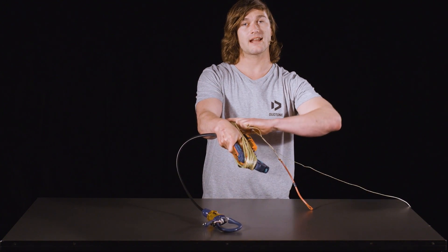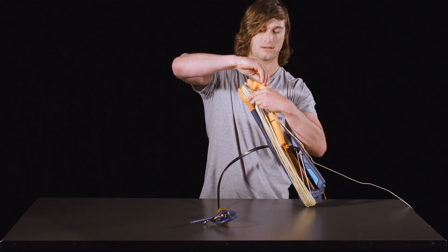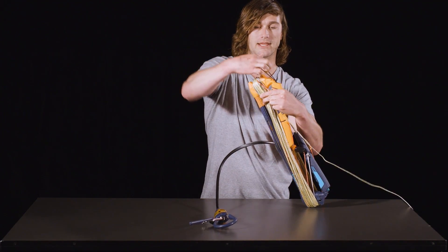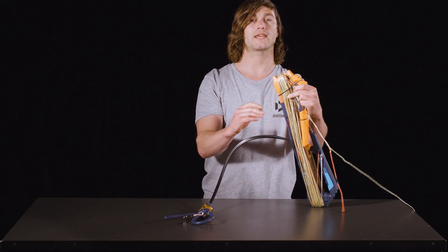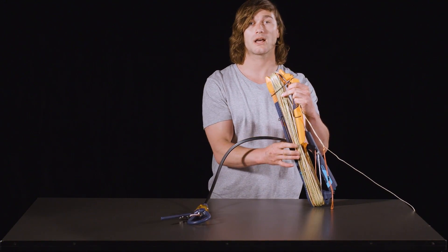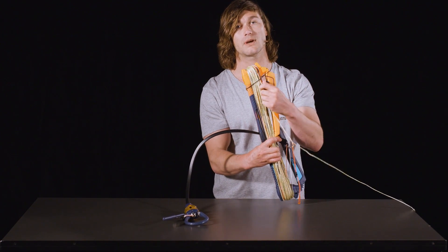When you get to the end of the line lengths, you want to use the elastic toggles that are in the EVA floaters in your clip bar and pull them over the end. This will stop the lines from undoing themselves and becoming tangled when in storage.